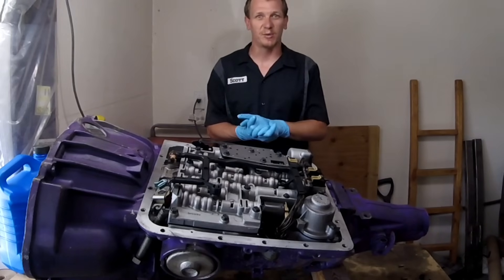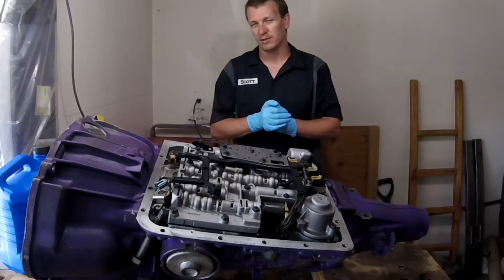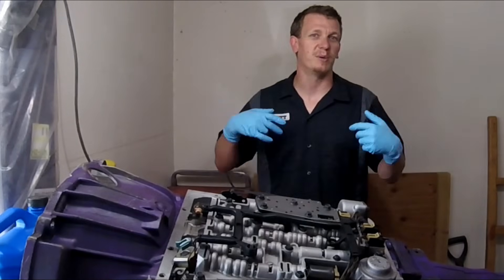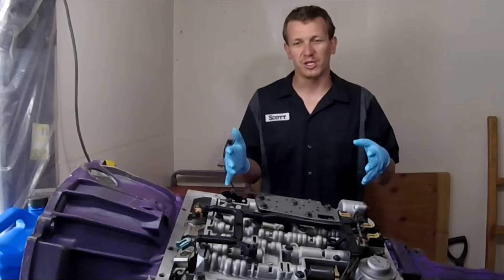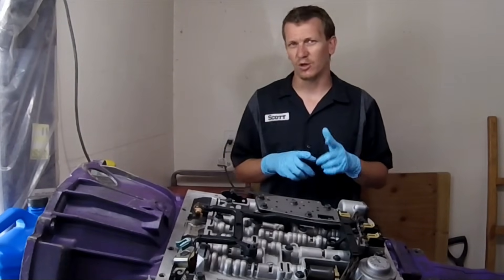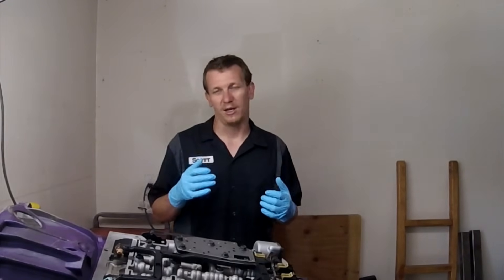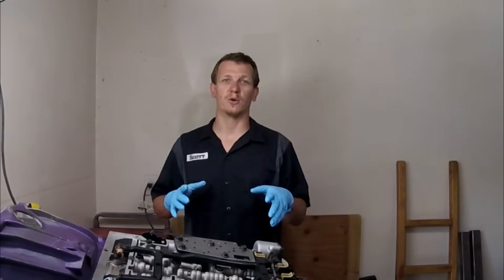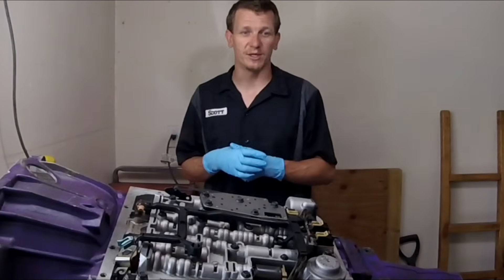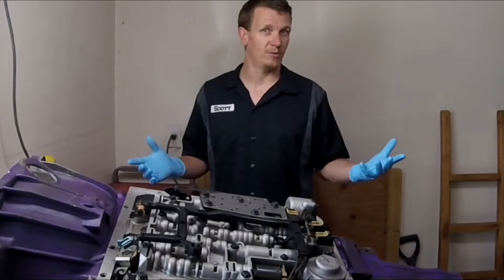Hey guys, thanks for checking out Scotty's Hobbies. Today I am answering a few questions that have been asked numerous times on this 4L60E transmission. This one is out of a 2001 — similar years should be very similar, and others might be similar as well. We're going over a few questions I've been asked over the last few years since having the shift solenoid video posted.